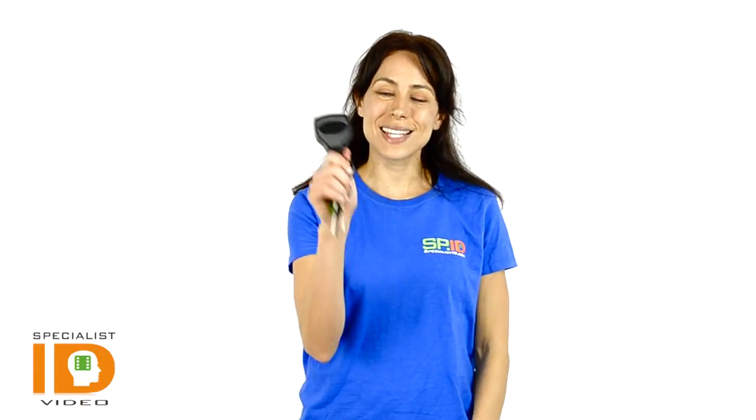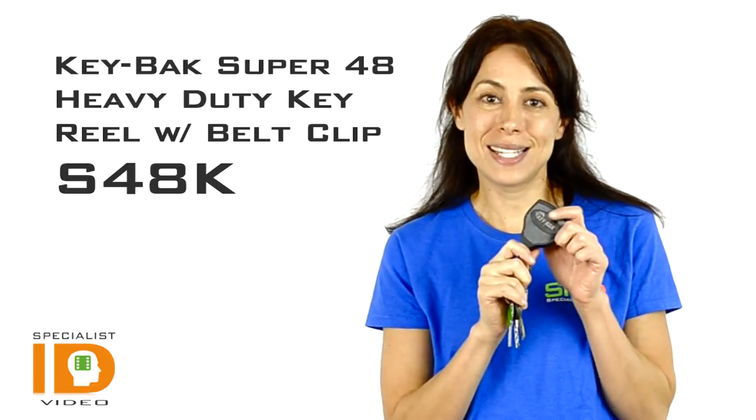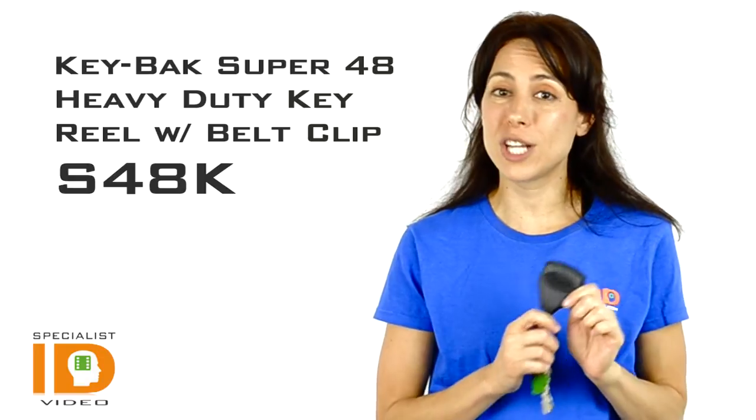Hi there, it's Cindy with Specialist ID. This is the Keyback Super 48 Heavy Duty Key Reel with badge clip. It has an industrial strength polycarbonate case, built perfect for janitorial or maintenance duties, or even for law enforcement.